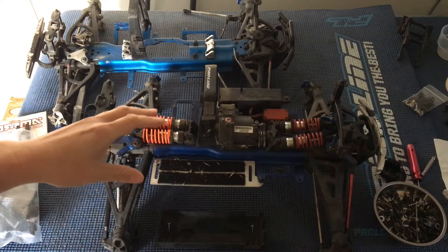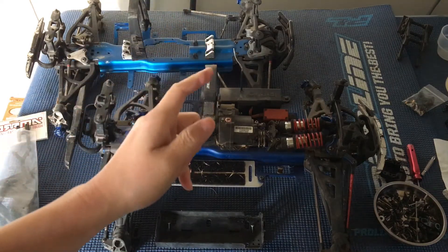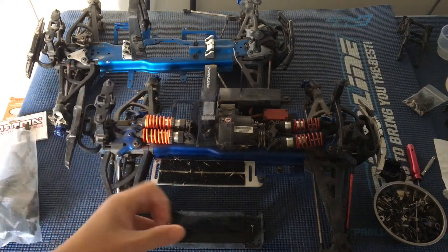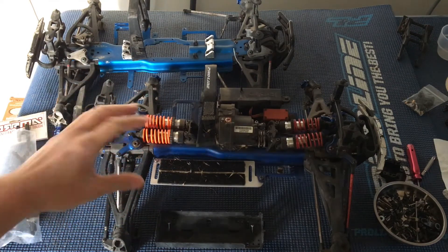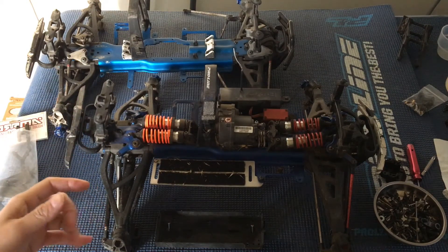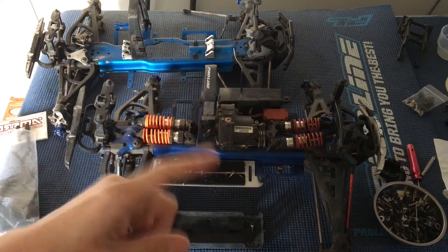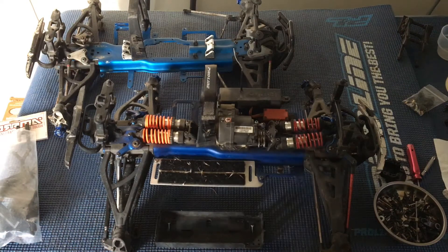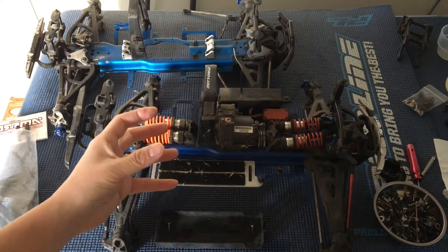Forward only is kind of interesting because a nitro engine can only spin in one direction. If you stall it, it's got to keep running — if you try to go in reverse or the vehicle is pulled backwards, it would not be good for the engine. So they have a one-way bearing in there; the bearing only allows spinning in one direction to prevent damage to the nitro engine.